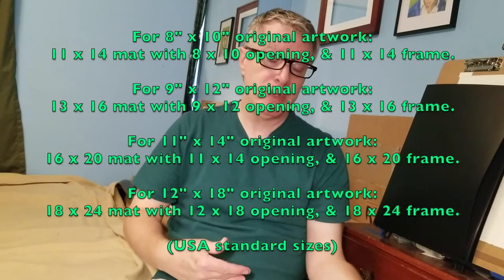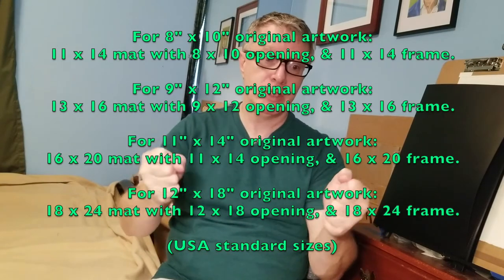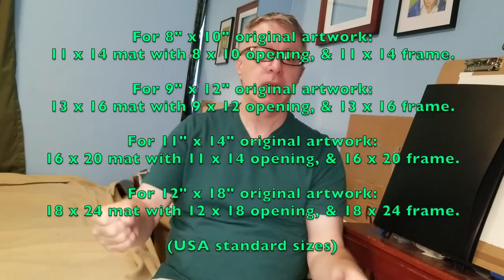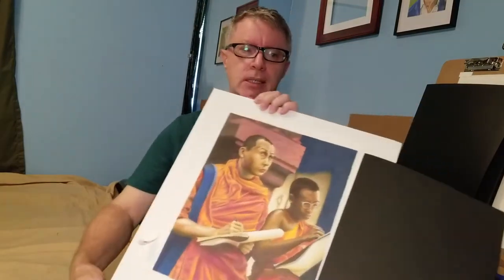Hello YouTube! Colored pencil art has to be matted, so the frame always has to be bigger than the artwork. I found out the standard sizes for pre-cut mats — like if you need an 8x10, what is the frame for that? 9x12 is another size I do. I make my decisions based on the common availability of these pre-cut mats — smart, right?